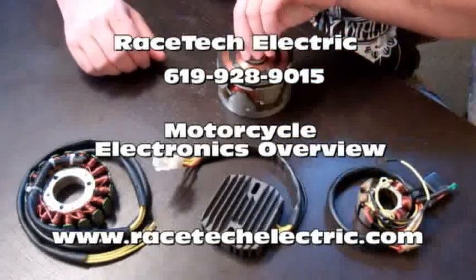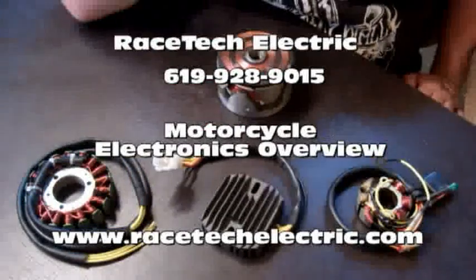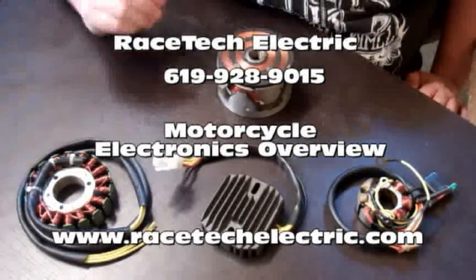Hey guys, I'm Evan from Racetech Electric and we're going to start doing a series of YouTube videos. So stay tuned on our YouTube channel — we're going to have a lot of content coming up for you.